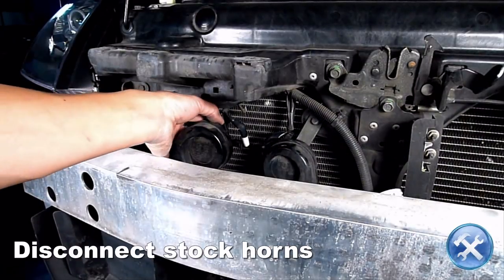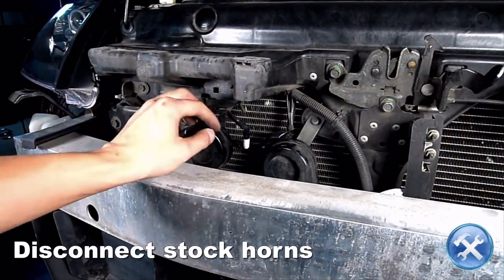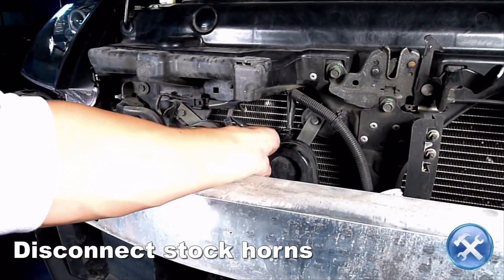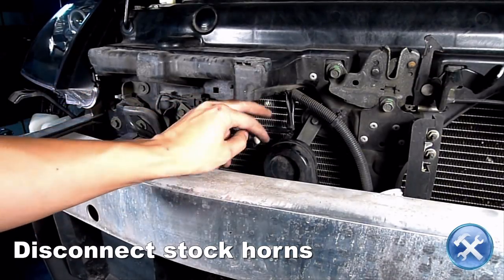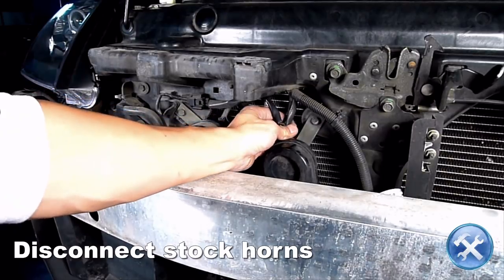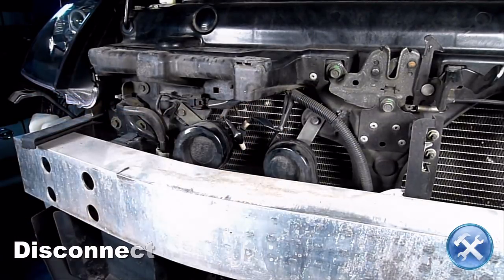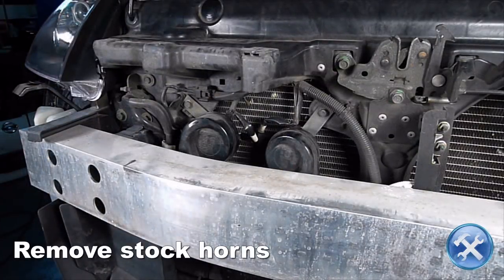Now we can remove the front bumper. With the bumper removed, we can now access the stock horns. Go ahead and disconnect the horns. Now let's remove the horn assemblies.